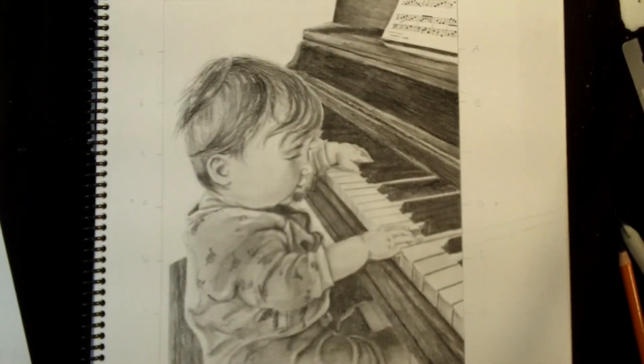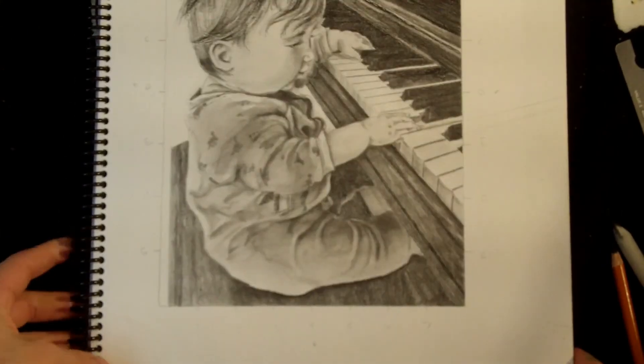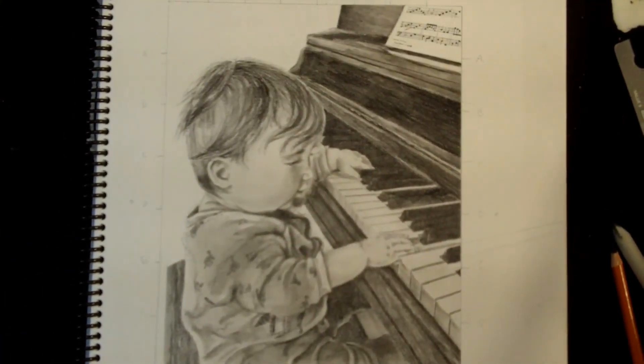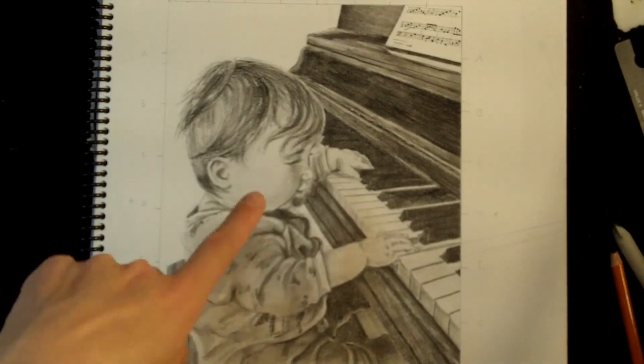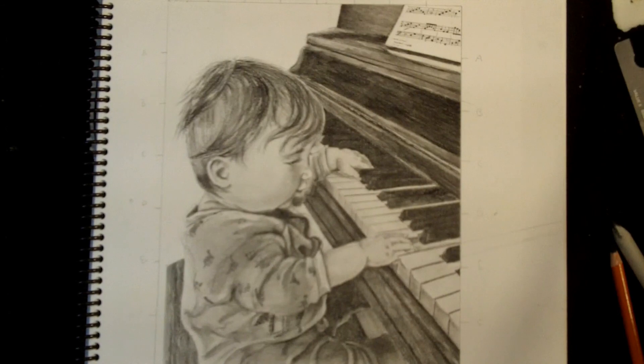And there we have a little pianist — here's the top and the bottom. That concludes this month's drawing tutorial. We've learned some things about adding elements in perspective, and I hope you've taken away some things you can use in your own studio. Thank you so much for watching, and I hope you join me next month for another drawing tutorial.